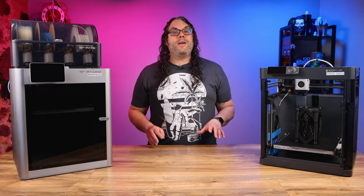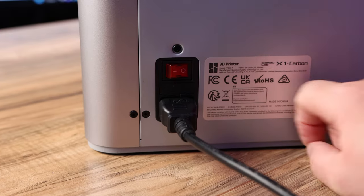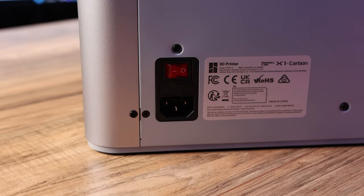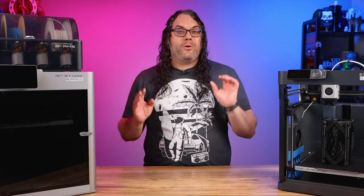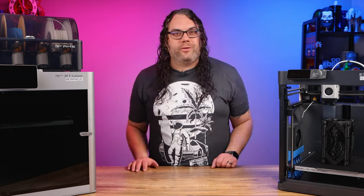Before we get started, you want to make sure you unload any filament that's in your machine. Also shut your machine off and unplug it. It's also very important that you make sure your hotend is under 30°C, so don't do this if you just got done printing. Let it cool down for a little bit.